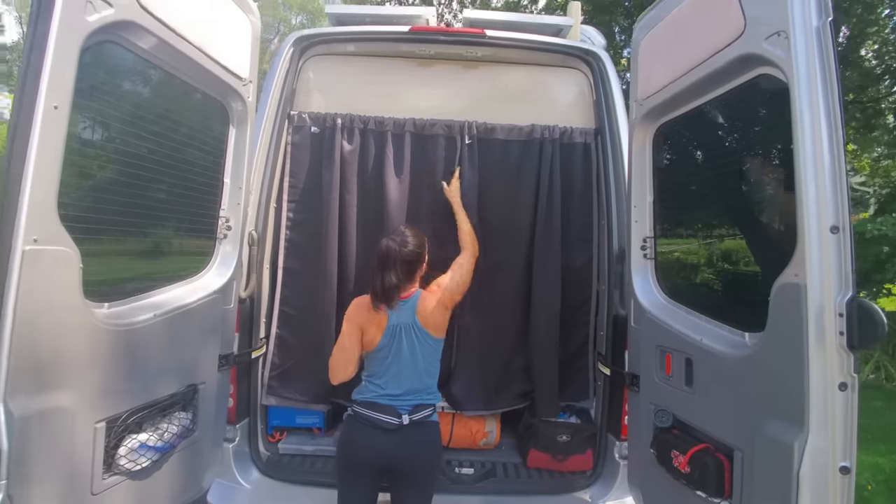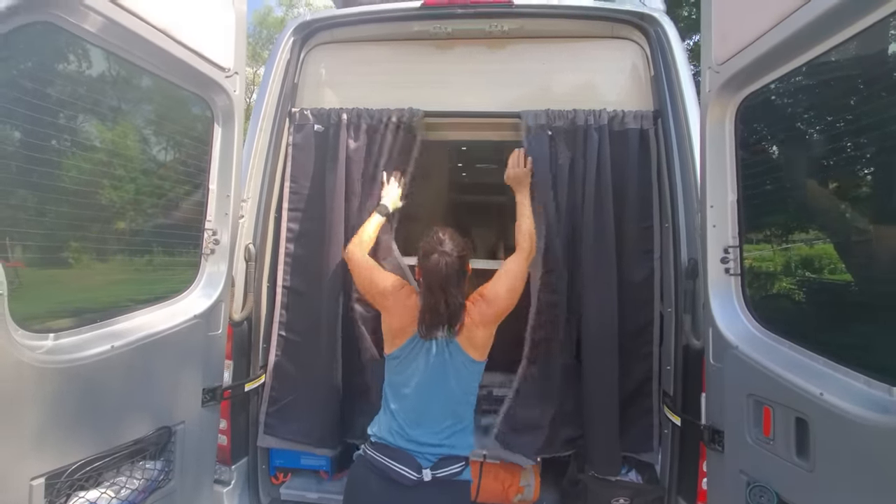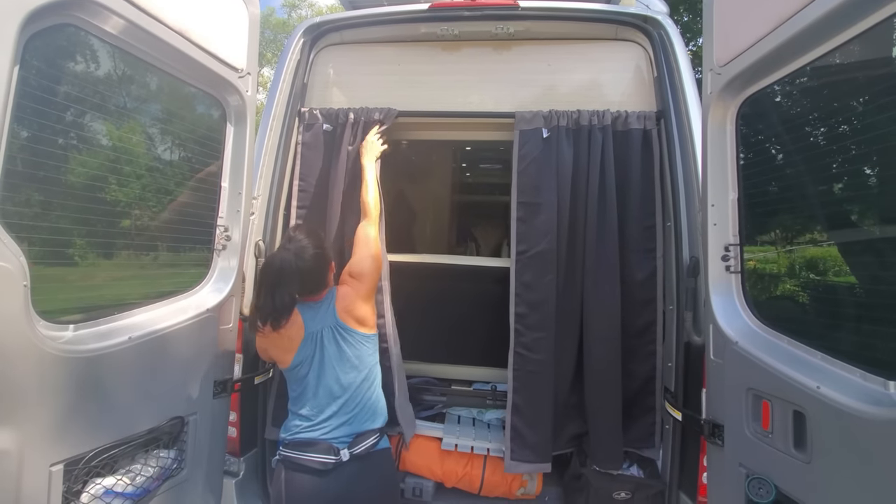It's been great for boondocking, for parking lots, for the temperature, the heat, the cold — completely blown away.